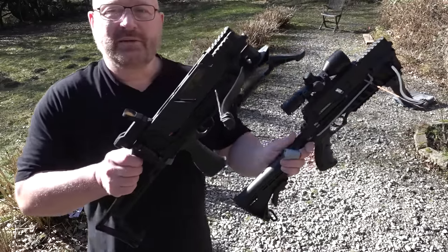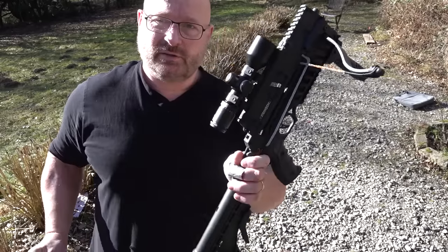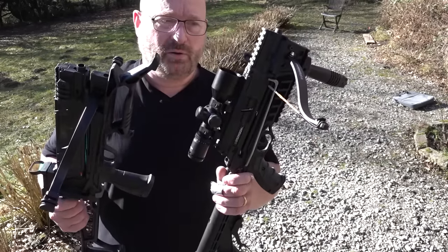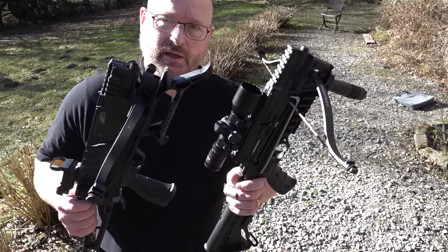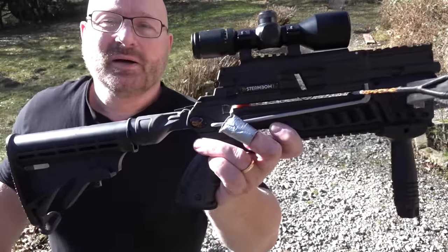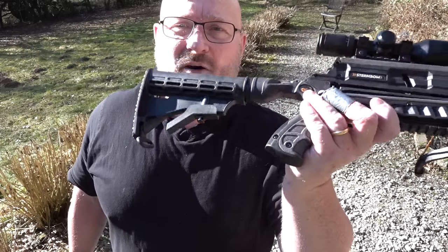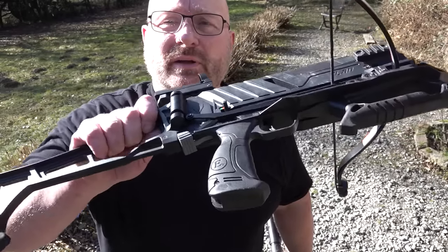The obvious question is how does the Vlad compare to the Stinger 2 Tactical, which is a directly rivalling product. Since it has the same power, you also get 30, 60, and 90 pound bow limbs for this one, so performance in shooting is the same. But there are definitely differences and both have advantages and disadvantages. Let's begin with the optics — both are good-looking crossbows, but my personal taste moves a little bit more towards the Stinger 2, maybe because of the AR-15 stock and the overall look.